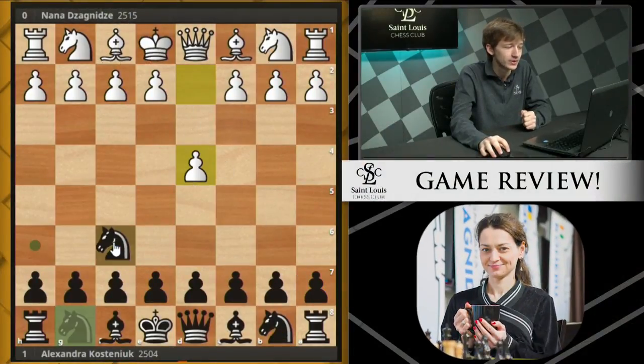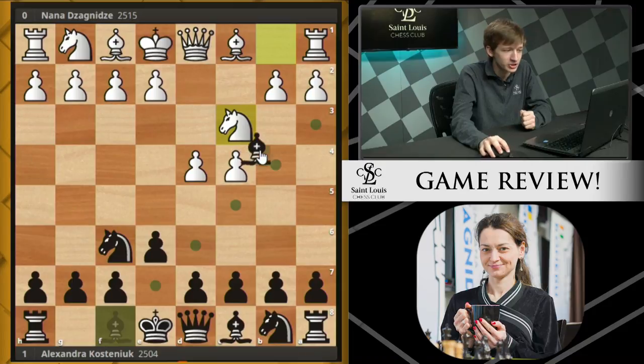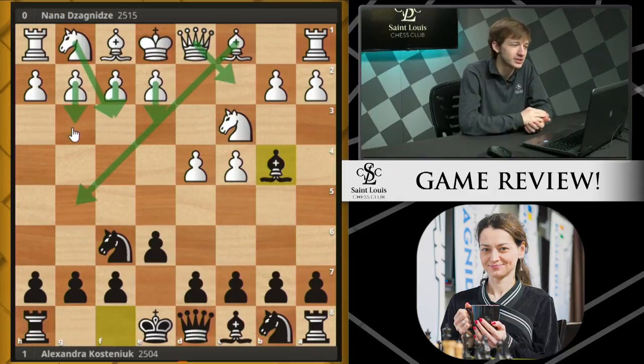The game started D4, Knight F6, C4, E6, Knight C3, and we see Bishop E4 — a Nimzo Indian. And there are many, many ways to play against the Nimzo Indian: E3, Queen C2, simply Knight F3, even F3, even Bishop G5, even G3. These are all available options.